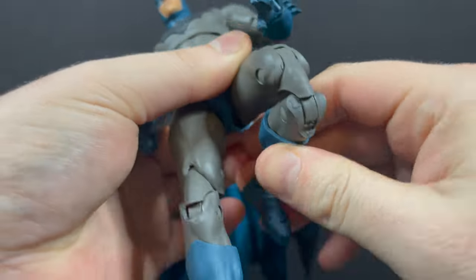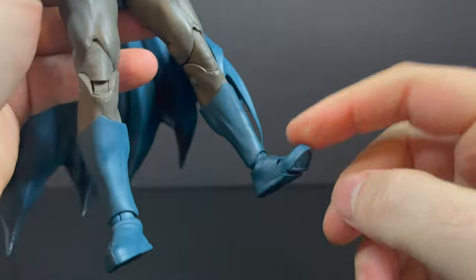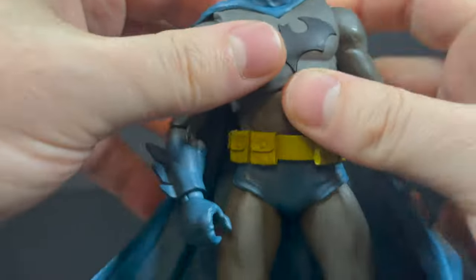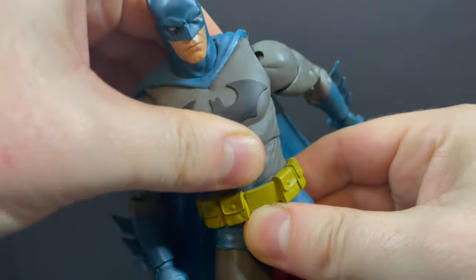Standard articulation for this figure. He is kind of back-heavy when you want to stand him, and the ball joints certainly don't help. But that new articulation on some of the figures we've been looking at recently — that's where it is at. Not much of an ab rotation.